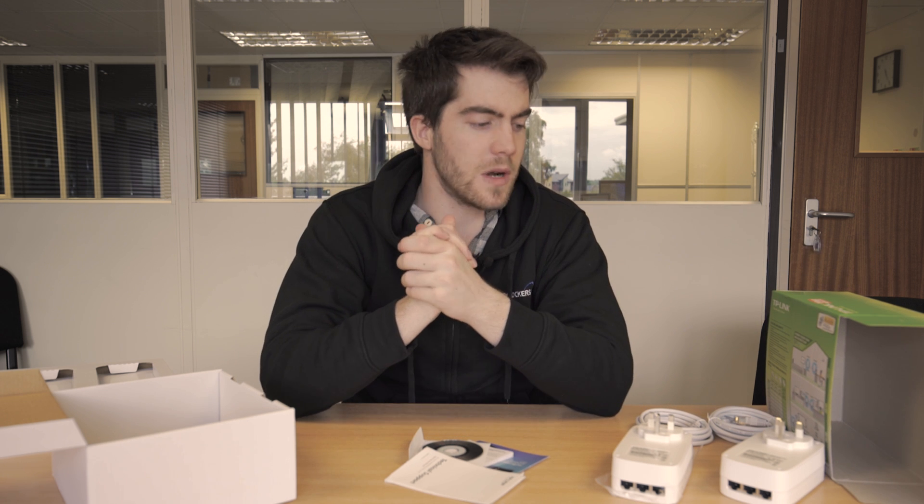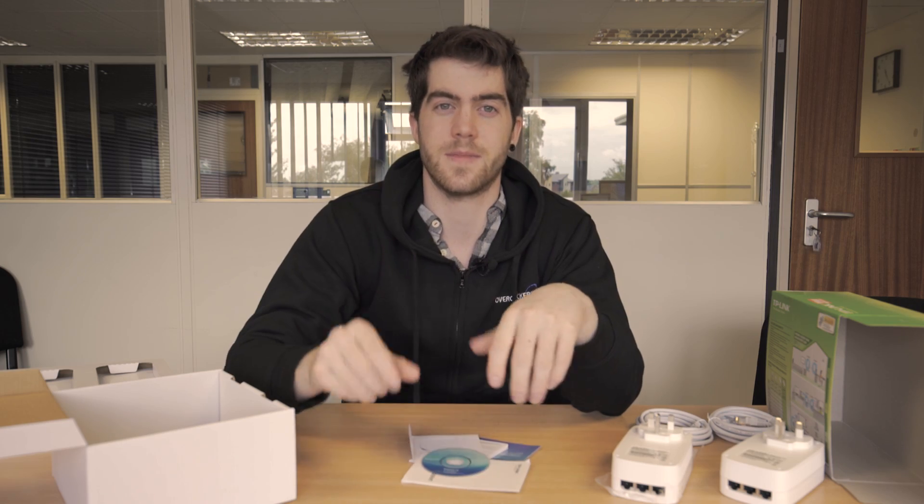That's it for powerline plugs — there's not really much to it. Adapters, networking cables, mini CD. Thanks for watching the unboxing of the TP-Link 1200 megabit AV2 powerline plugs. Check out the link to the product in the description below, and if you have any comments or questions about the powerline plugs feel free to drop them there too. Catch you later!